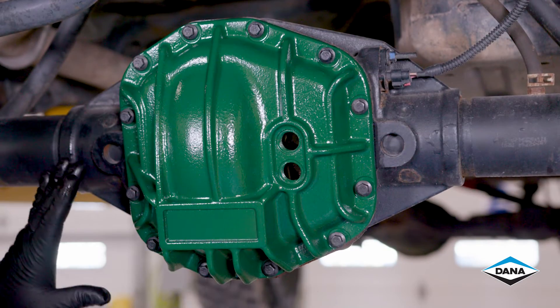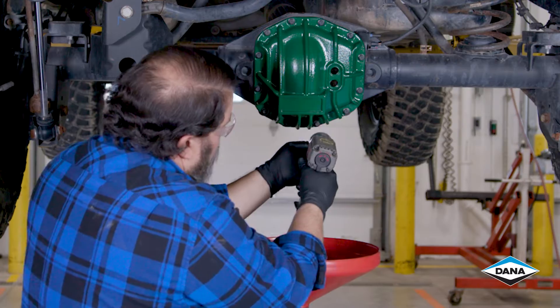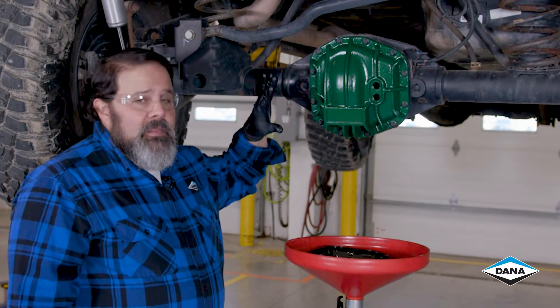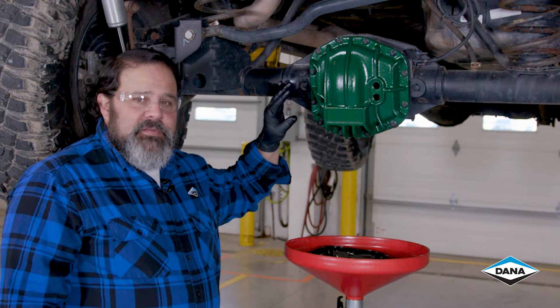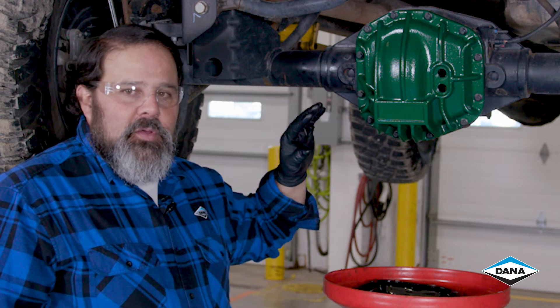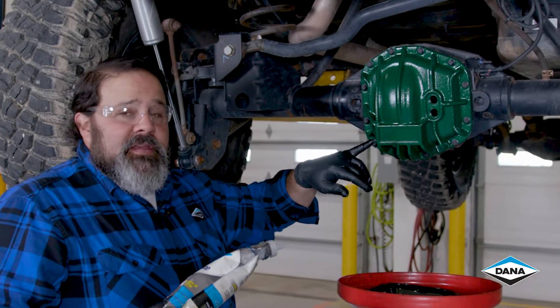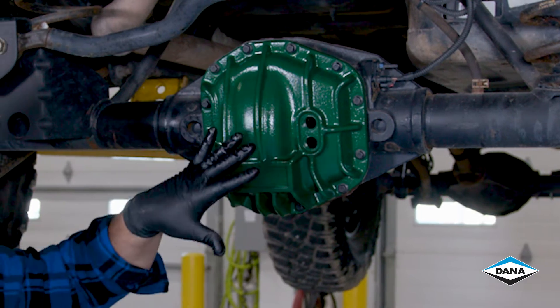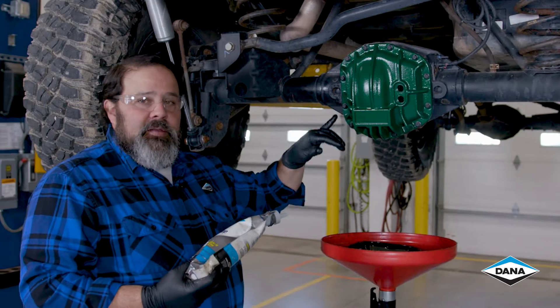Now that I've got them all started, we're going to tighten them down evenly. Now that I've got them all snugged down, torque them to the factory spec, keeping in mind that each cover is different because of the bolt size, so the torque load will be different. Now let's let the RTV set up. We're going to fill to the bottom of the lower plug because this is a JL application, then we can button that up.